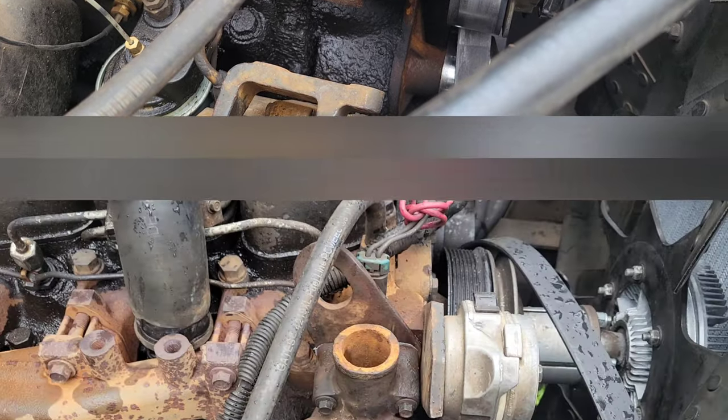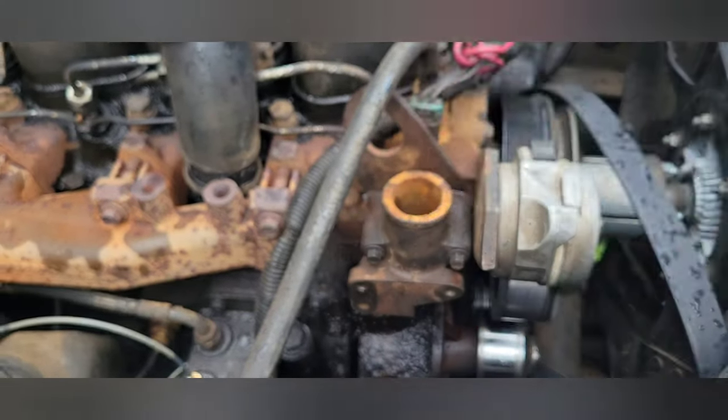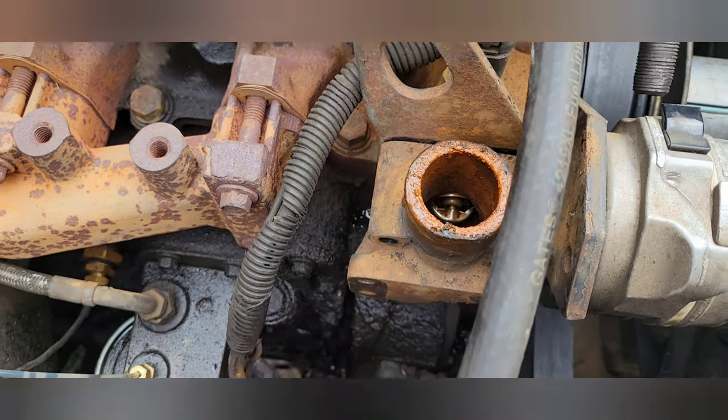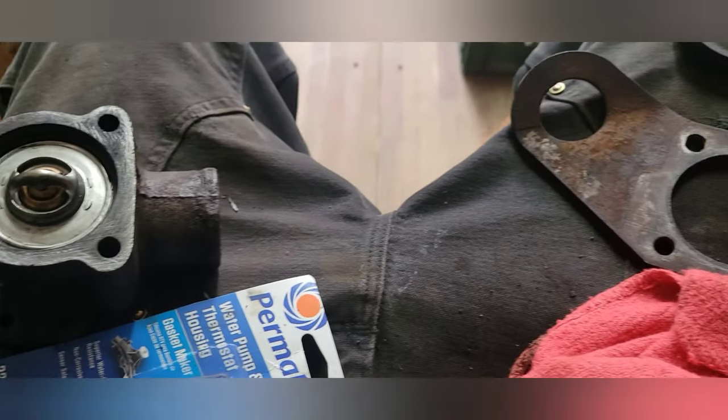I used my 10-millimeter socket on a little extension and got those three bolts out. You can see the thermostat right down in there. Once you've got those three bolts off, that housing comes off.